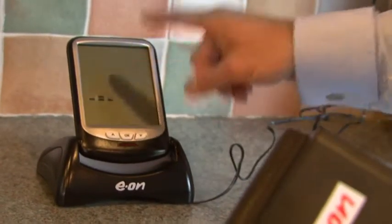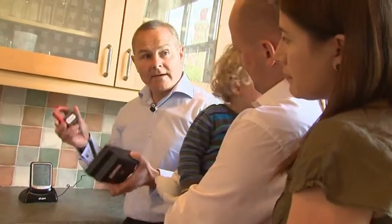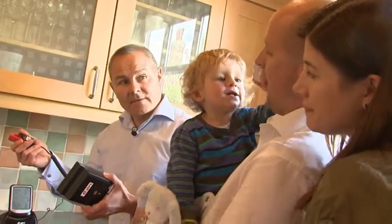That's now syncing with this unit just here — and that's it, they're talking to one another now. So all we've got to do now is fit this cable into the meter cupboard.